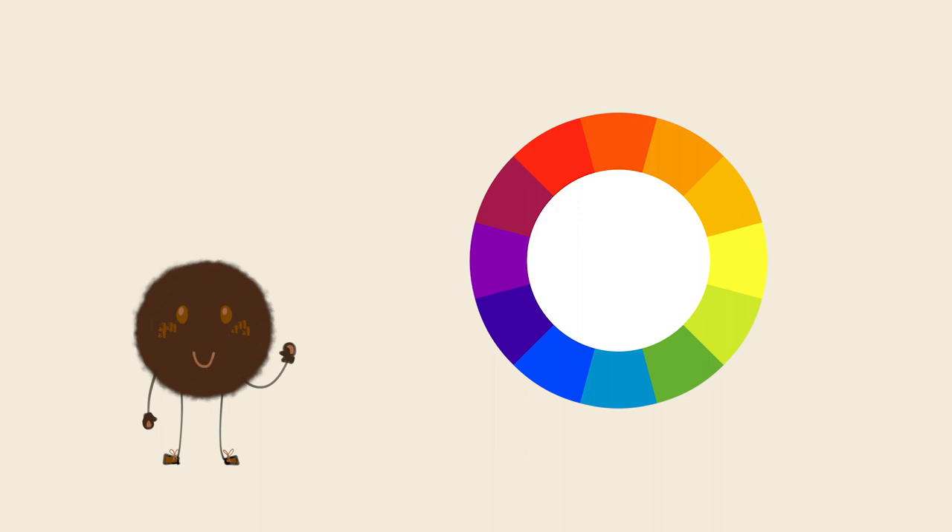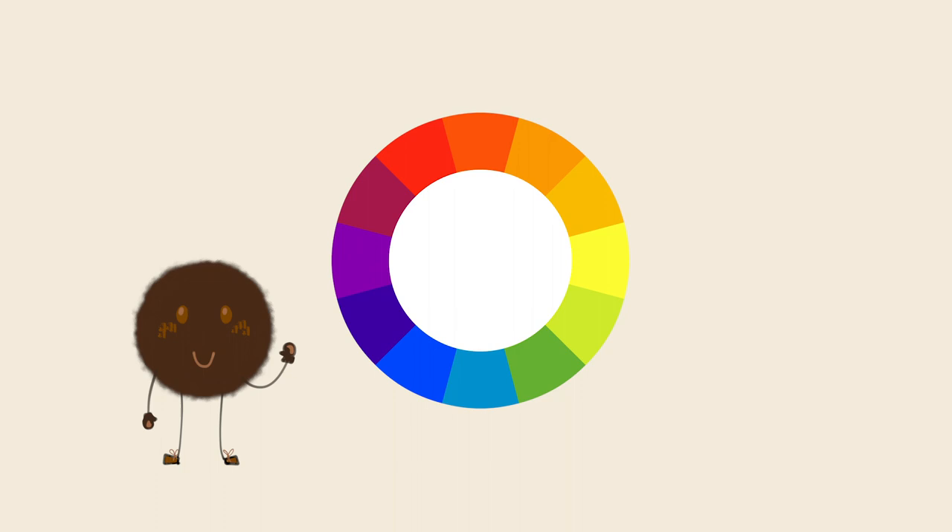You can find brown on the color wheel if you know where to look, because the first twist of the day is that brown is in the family of orange. A lot of people don't realize that, because brown is one of those colors nobody notices unless they want him gone. Which is sad, because mixing brown can be an art style all its own.